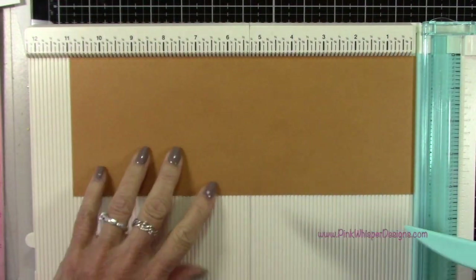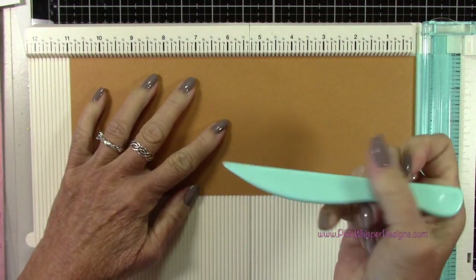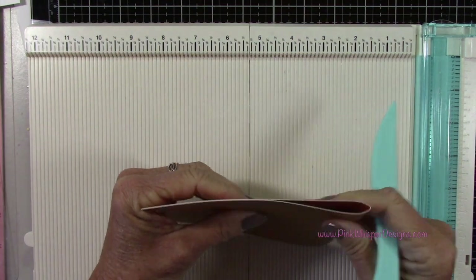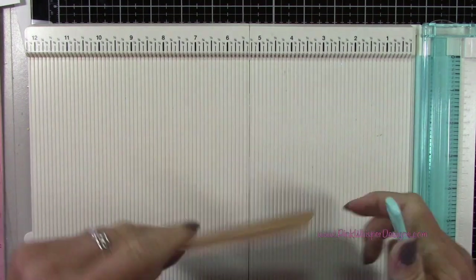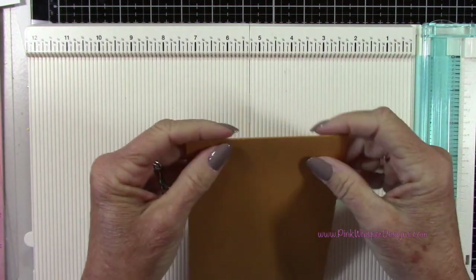I'll have that mustardy color on the outside on the front side of the card. I'm going to cut that paper at four and a quarter by 11, score it at five and a half inches, and we'll have a standard A2 size top-folding card measuring four and a quarter by five and a half.